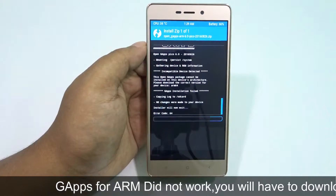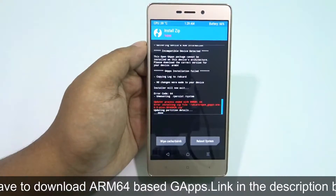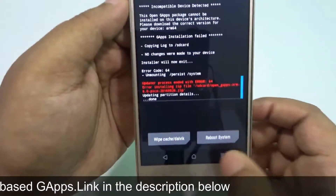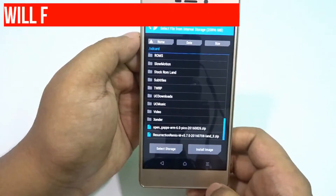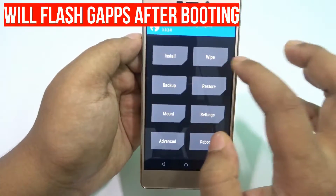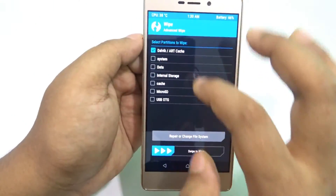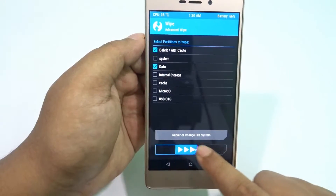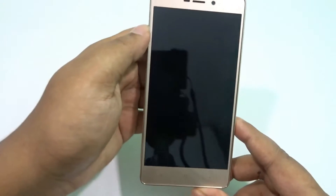I'm sorry for that — I thought it would work but it didn't. I'll put the correct link in the description below. I'm wiping Dalvik cache again, but you don't actually have to do that. Just flash the ARM64 version and you're good to go — then reboot the system.